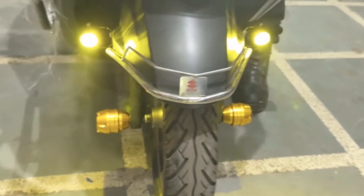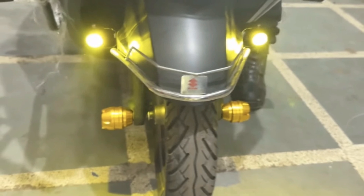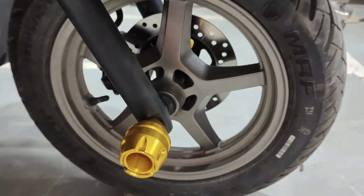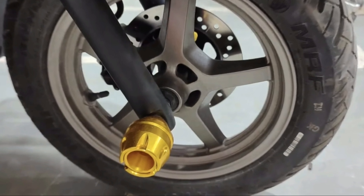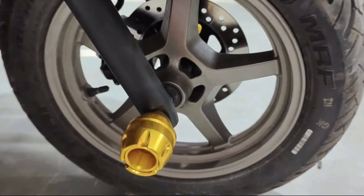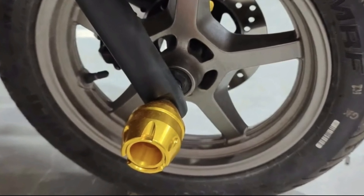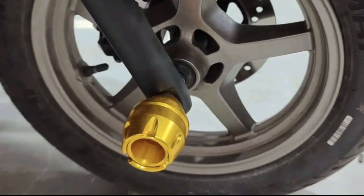Masih di bagian fender depan, Suzuki Bergman-nya ini menggunakan jalu teman-teman. Jalunya ini berfungsi pada saat crash — amit-amit tapi crash ya — jadi untuk garpu depannya, shock depannya tidak tergerus oleh aspal.